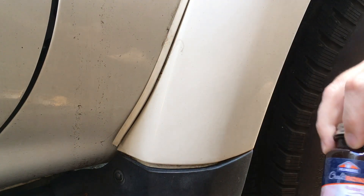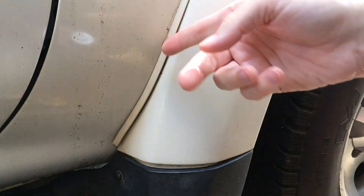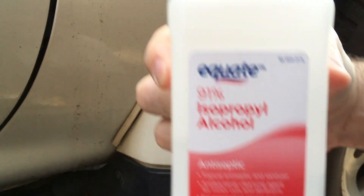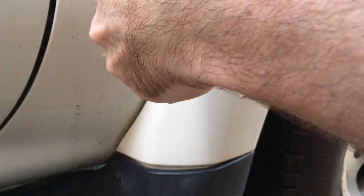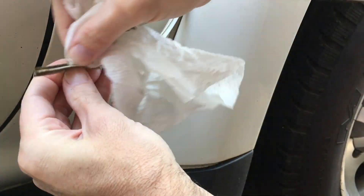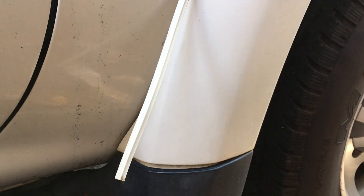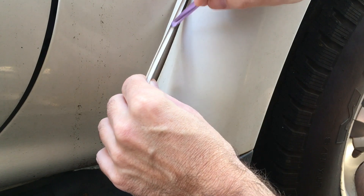What I'm going to try and repair it with is this Elmer's rubber cement. The first thing I'm gonna do is clean the fender flare and then the inside of the gasket where I'm going to glue. I'm just cleaning this with some isopropyl alcohol. I've cleaned the vehicle here on the edge of the gasket and I've cleaned this gap here.